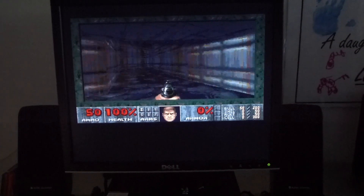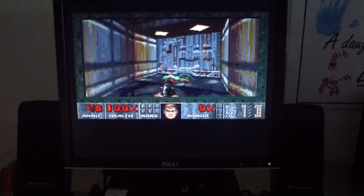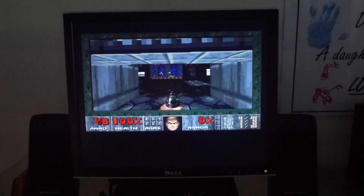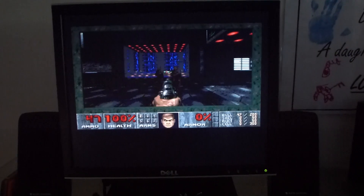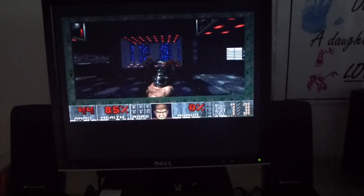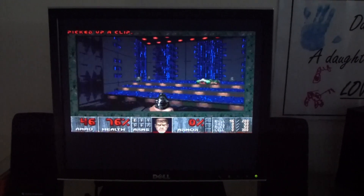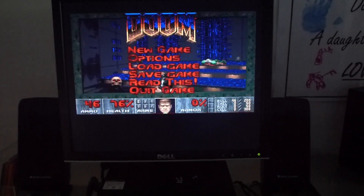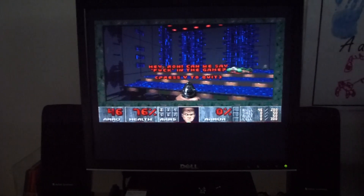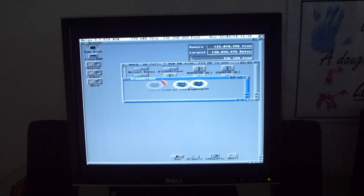So you can see Doom actually running at a reasonably good speed. I'm actually really impressed at the way the Amiga handles these software-rendered first person shooters. So there's a bit of Doom — we'll get out of that and have a go at some Gloom Deluxe.